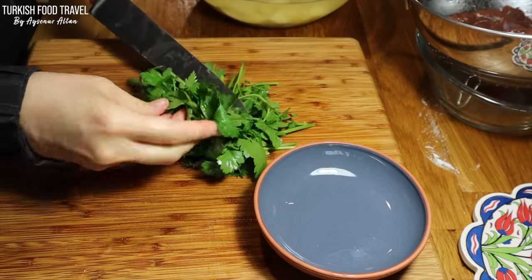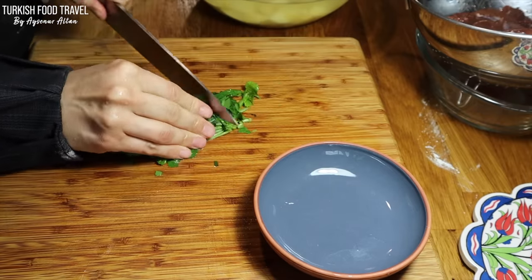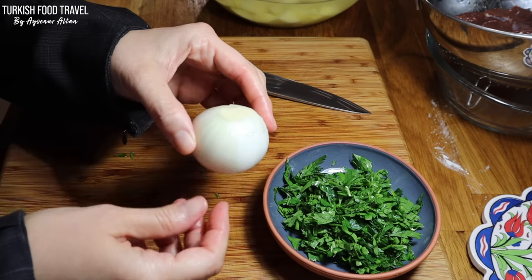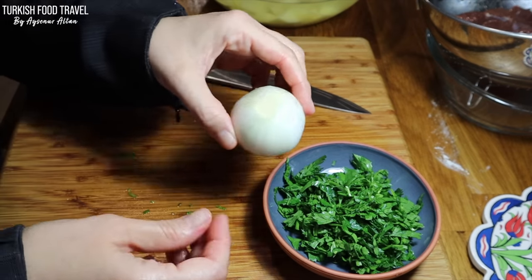I have some fresh parsley. I'm gonna chop it and make it ready for the salad. I'm going to thinly slice some onion close to iftar time, and then rub it with some salt and sumac.